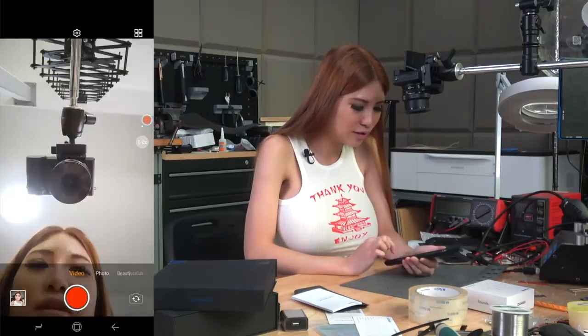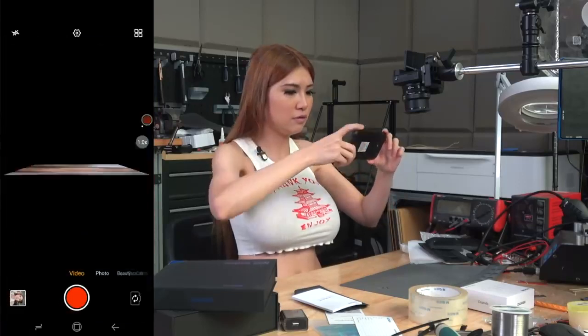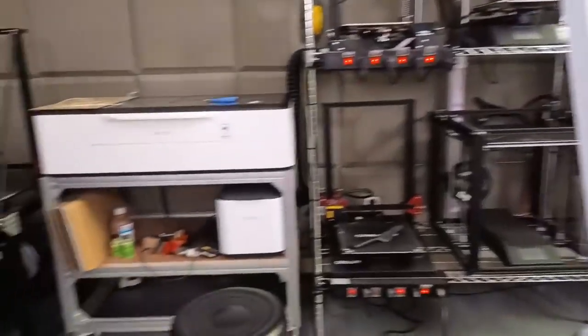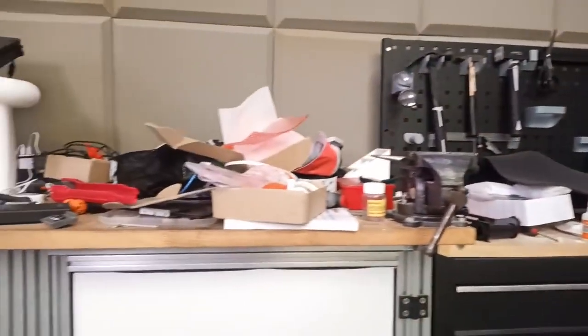I'm going to shoot a little video. Hey everyone! I'm also going to take a look and shoot a short clip of my workshop. Those are my filaments, my printers, my laser cutters. It's still messy — I've ordered so many things since I came back from Thailand. I ordered so many things from Taobao to do more DIY projects.